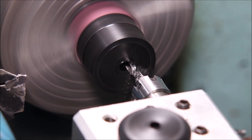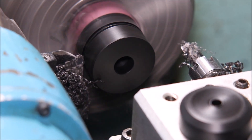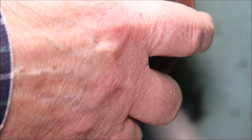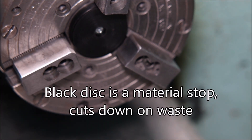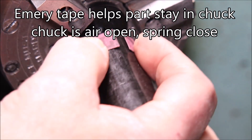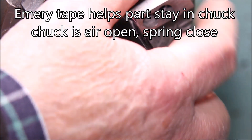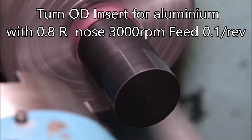G'day folks. In this video I'm making some Delrin feet, making three parts from a single blank and holding it in the air chuck in my CNC lathe. The black disc is to minimize wastage — it just pushes the part out a little bit further into the jaws. I had to use emery tape to hold it in place because without it the slot drill was quite capable of pulling the part out from the jaws.